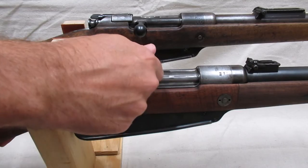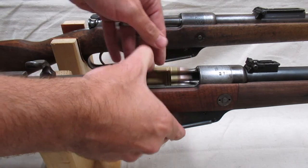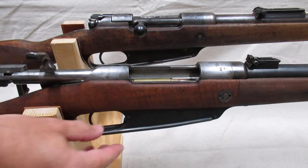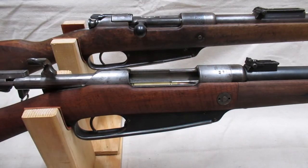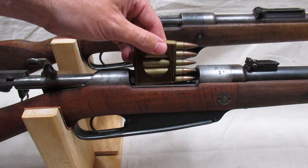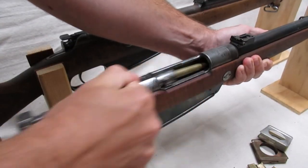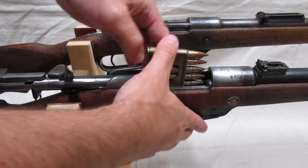The clip is inserted into the rifle like so, and it's held in place by a latch at the front of the trigger guard and a notch on the back side of the clip. The latch can be used to eject either a full or a partial clip through the top via the follower. When all rounds are cycled, the clip either falls out of the bottom of the action or falls out when inserting a new clip.